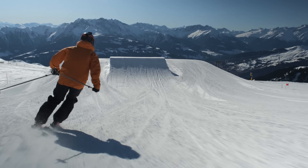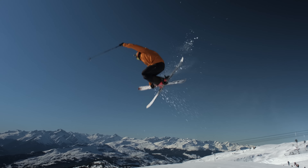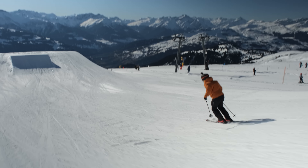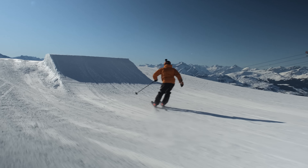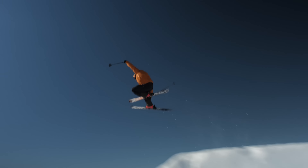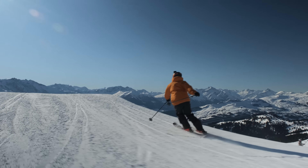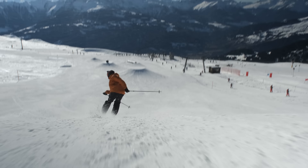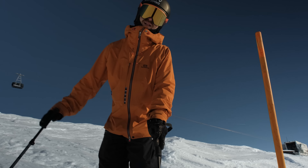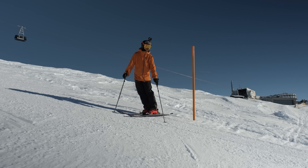So now I'm gonna put this carve deeper down. That felt nice! I hope that looked a bit more stylish. Carving a little bit harder.